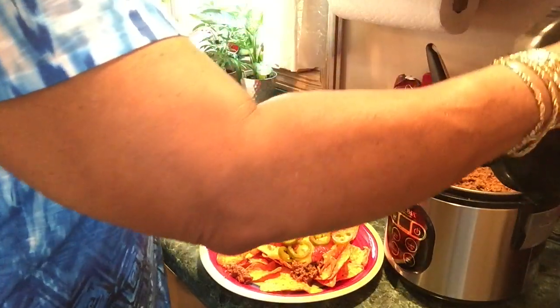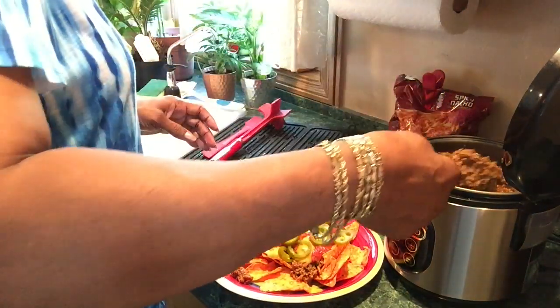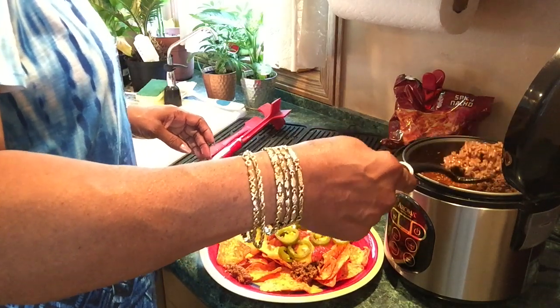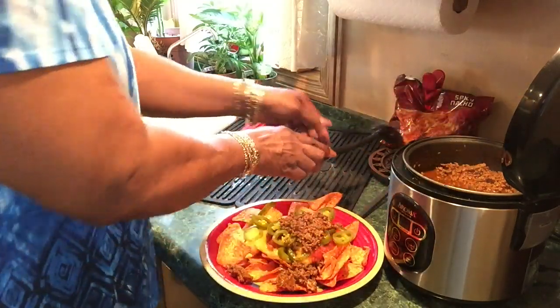I need some more meat on top of that — you're supposed to see the meat. And I'm not greedy. Nah, that's what nachos are supposed to look like.